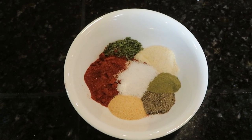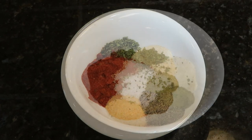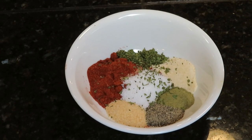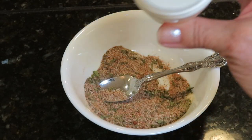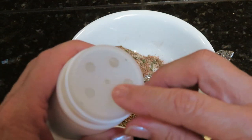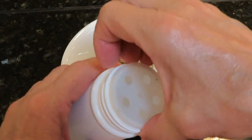Then add a half tablespoon of salt, half tablespoon of pepper, half tablespoon of garlic powder, and one teaspoon of thyme. Stir them together and if you like, put them into a shaker — but make sure the shaker has big enough holes, because parsley has larger-size particles than other seasonings.